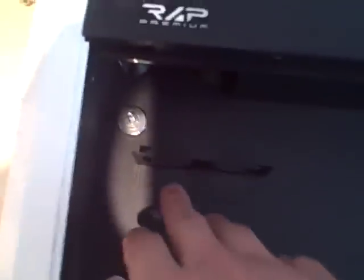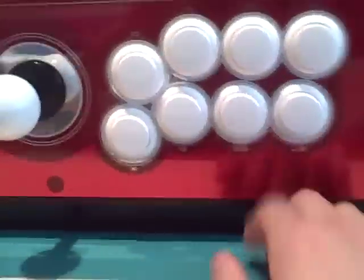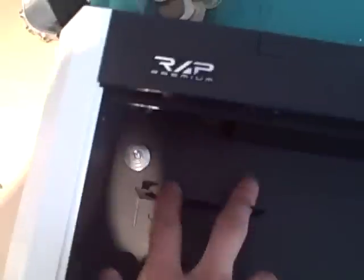Over here we have these two bar things — people might be wondering what they are. What those bars are there for is: you remove two buttons, say like these, and put them here. You put those button caps right here to replace any buttons that you don't want. And you put the buttons here.